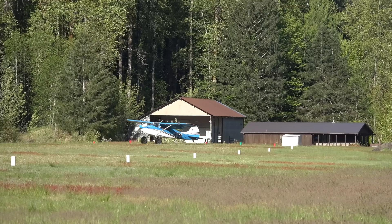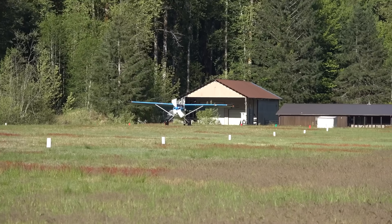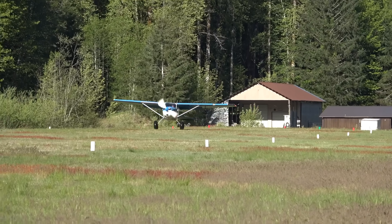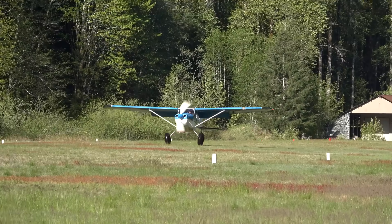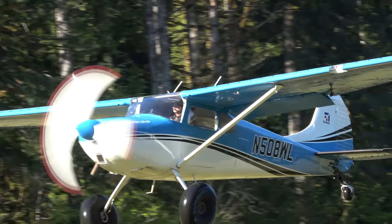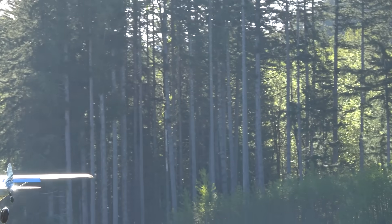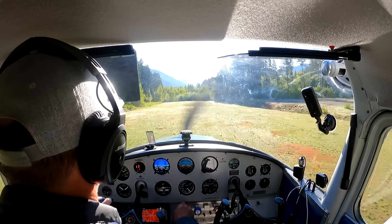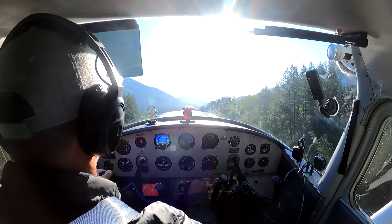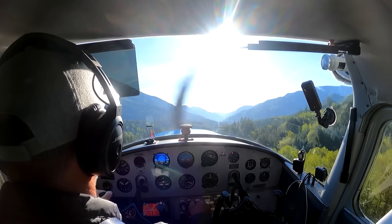Now let's see a takeoff in the Cessna 170B. This airplane has a modification of 180 horsepower, a Sportsman STOL kit, and we use a light propeller which will help with acceleration. I use some ground effect — when there is distance and it's possible I do it because it's free energy and will get me more speed across the trees.